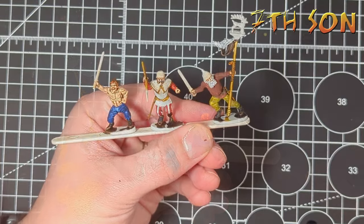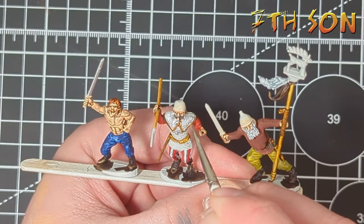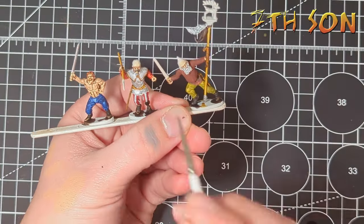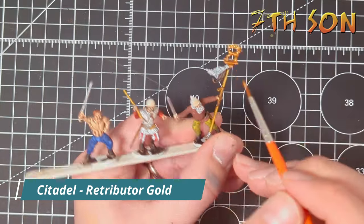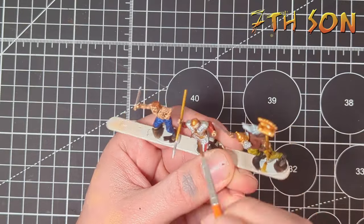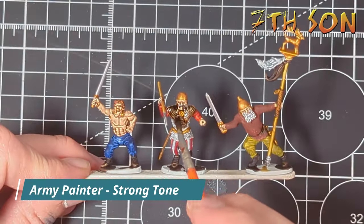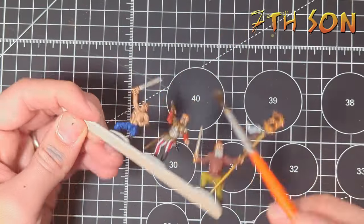I use Mig Steel and go over all the weapons and areas of chainmail. This is probably the part where you have to be the neatest — trying hard not to get it over the Snakebite Leather areas, though you can use it to neaten up. Make sure this is completely dry before moving on because metallics can dry a little more slowly. Using Retributer Gold I go over all areas that will be bronze, including helmets, pommels, hilts of swords, and all the torques. Once the armor is dry I go over it using Army Painter Strong Tone, being careful not to let it pool too much, to give it some nice shading.